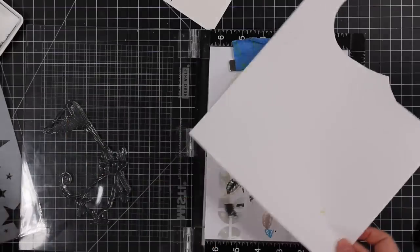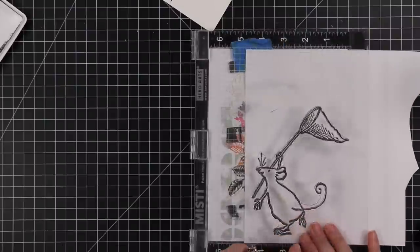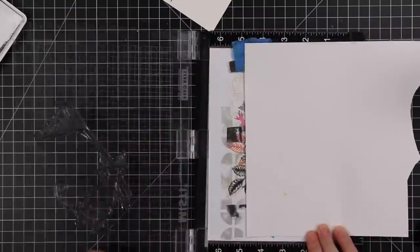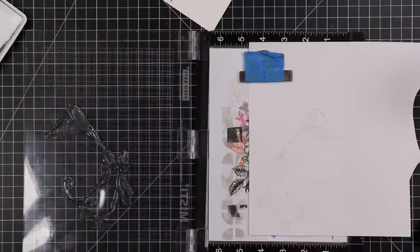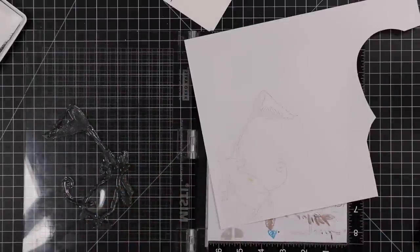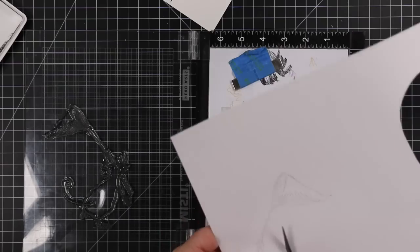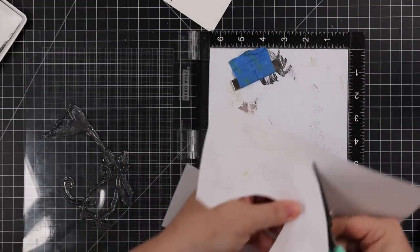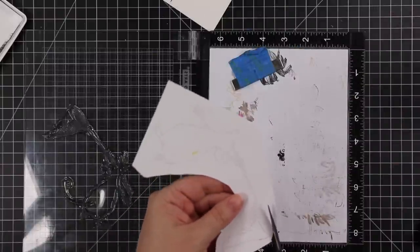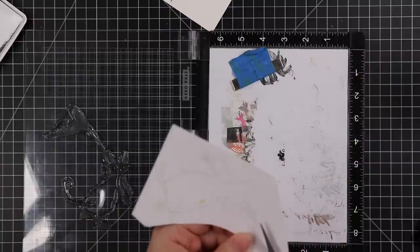Without re-inking the stamp, I'm going to stamp it onto some of Simon's masking paper. The reason I don't re-ink is: one, there's enough ink on there I can see what I'm doing, and two, there's less chance of getting ink all over me. Sometimes with masking paper when you stamp at full strength, if you let it dry it's fine, but if I start cutting I get black ink on my hands which transfers to the cardstock.